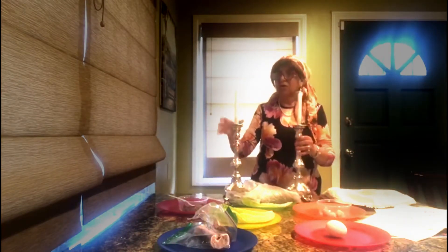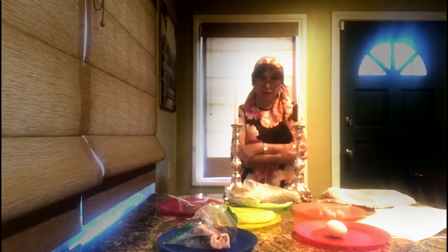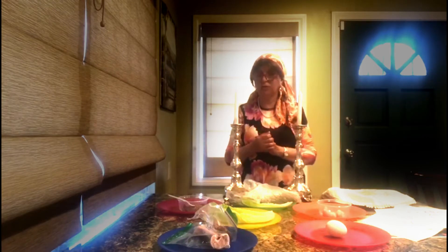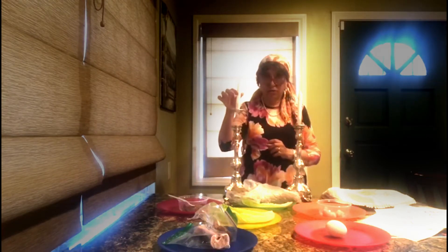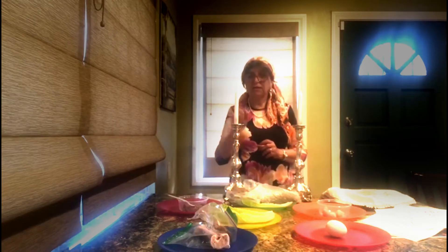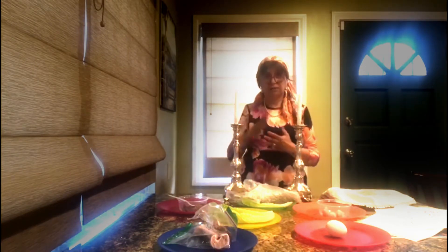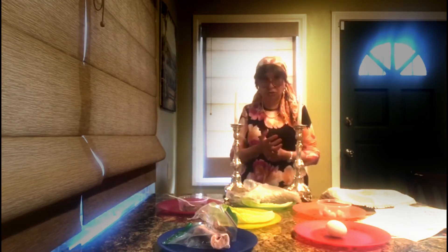Every time we light Shabbos candles, it's as if Hashem is hugging us — or He is hugging us. For example, the candle: the word 'ner' is 250. Nun is 50 and Resh is 200.